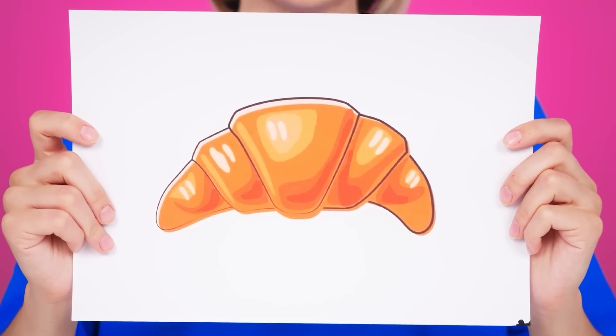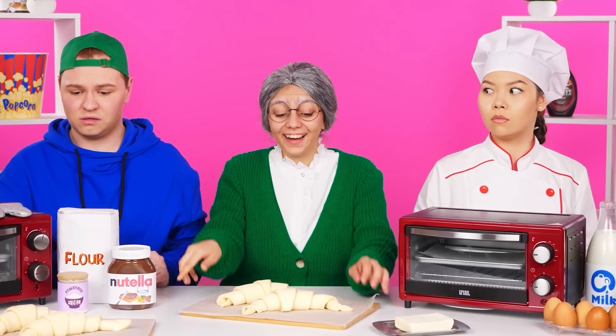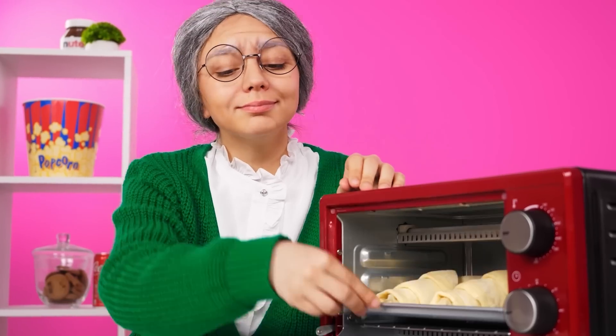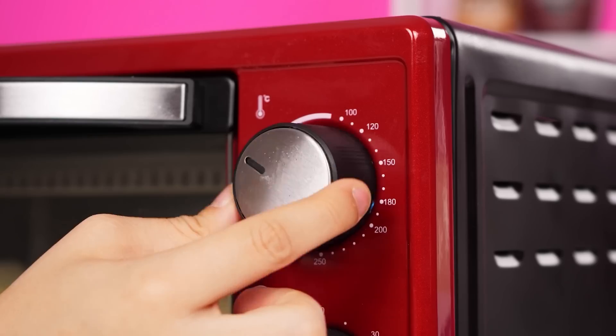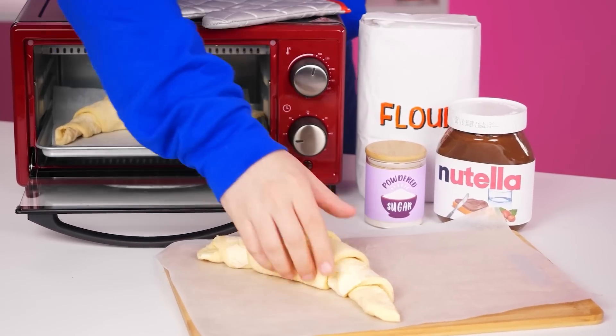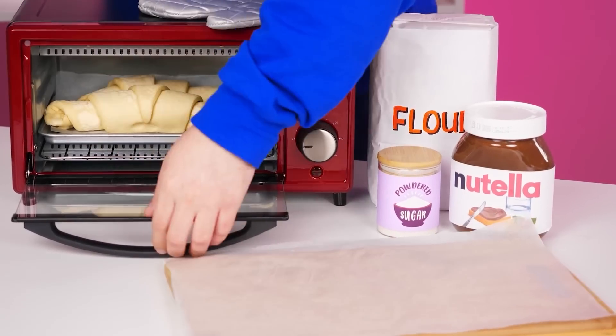First, I want a croissant. I'm almost ready. Now I'll put them to bake. I set the temperature, and there they go. That's it. Oh, I can do that too. Put it down, close it, turn it on.